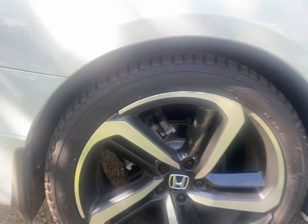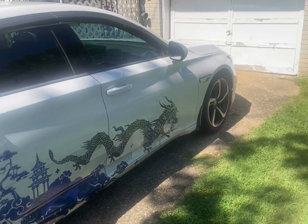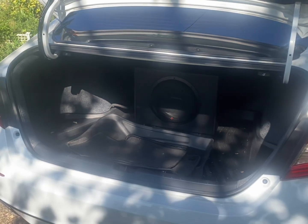Apart from the other mods like the tires and the dragon sticker on the side skirt, we also bought a Rockford Fosgate subwoofer that enhanced the music. As you can see, the trunk has a lot of cubic space and it's the best in its mid-size class today.